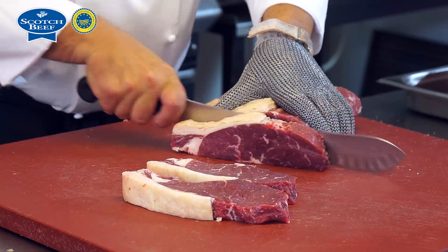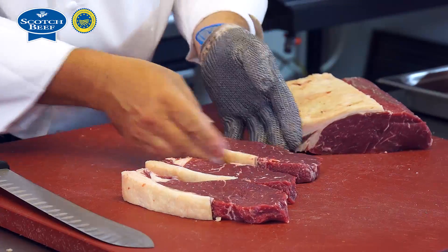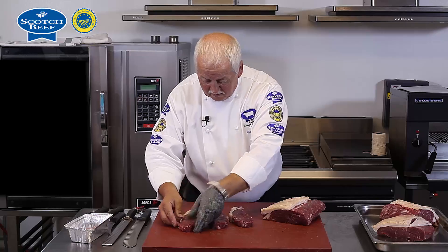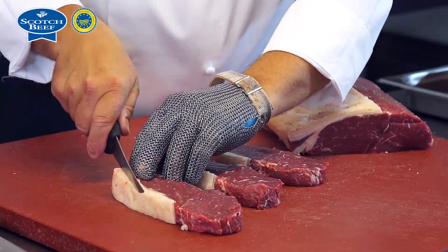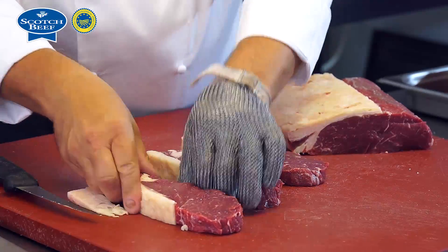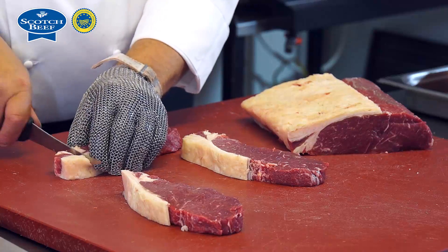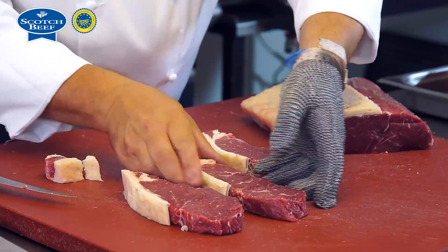What I will show is if I take three steaks from this piece — a further trim according to what specification you want your steak. We can leave that steak as it is, but maybe just trimming the fat level to a nice smooth, even thickness.